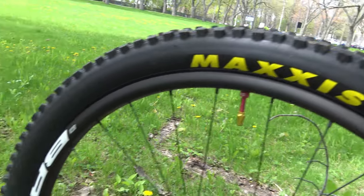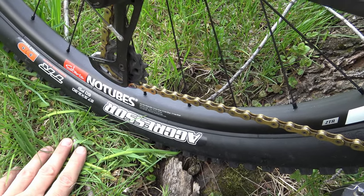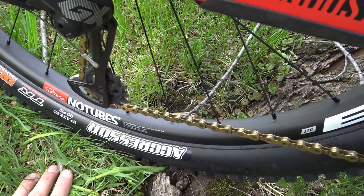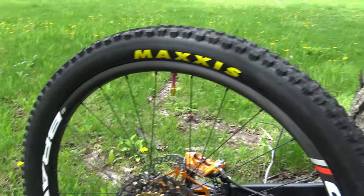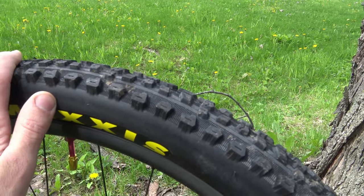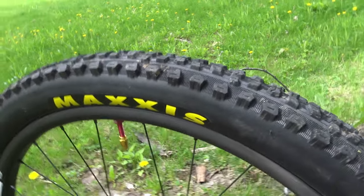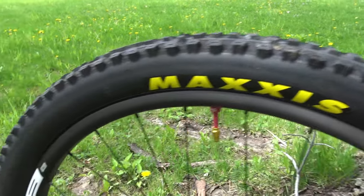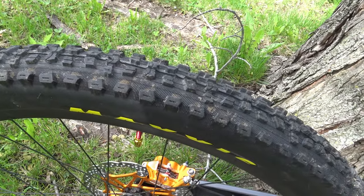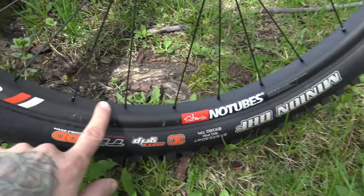Right now I'm running a Maxxis Aggressor in the back — first time on these tires so I can't tell you yet if they're good or not. Usually I ride a Minion SS on the back which is a very fast rolling tire, but it's early spring in Quebec with a lot of mud, so the semi-slick isn't ideal. Once things dry up I'll go back to my Minion SS 2.3.